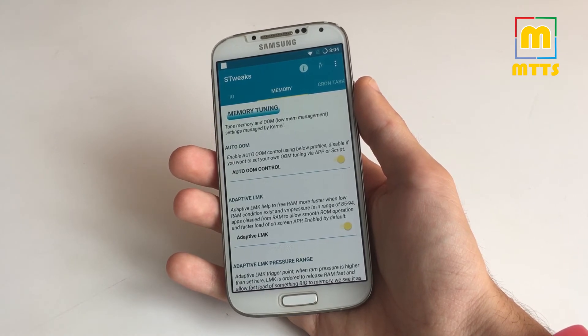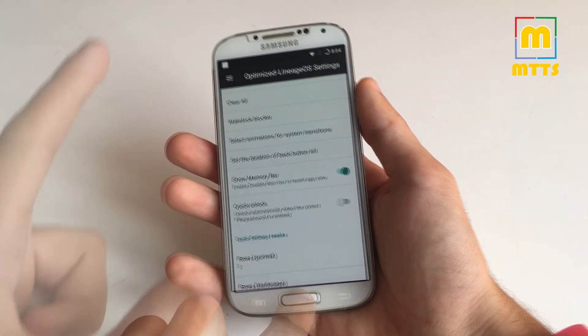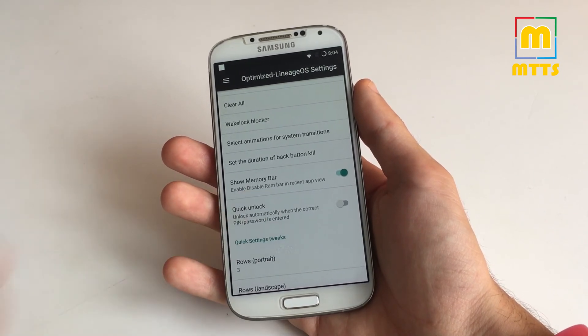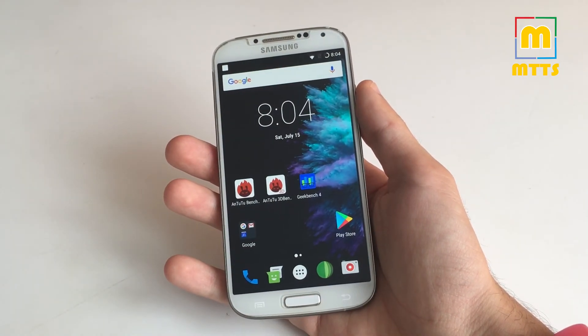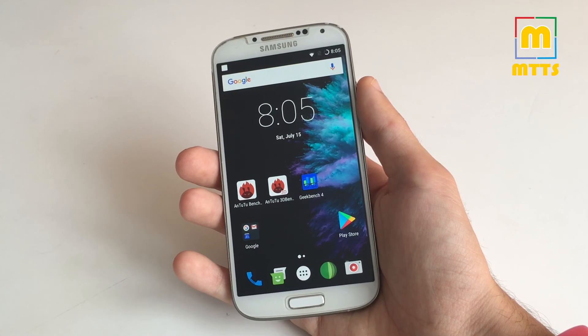I can also tell you that the RAM usage is very good — the ROM does not waste any free RAM. On our Samsung Galaxy S4 we only have 2GB of RAM, so it needs to be conserved as much as possible. Most definitely this is the best version of this ROM so far, plus you get the latest security patches, which makes it a great ROM overall. If you are on a previous version, definitely dirty flash the latest version — you surely won't be disappointed.